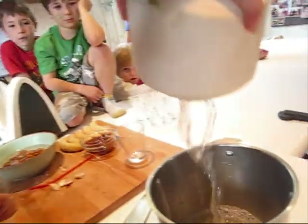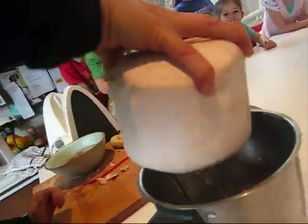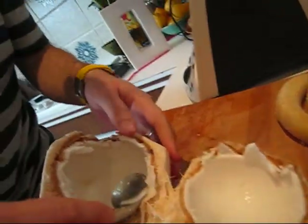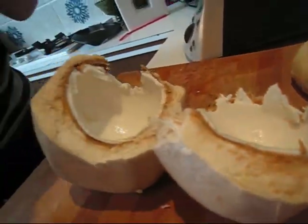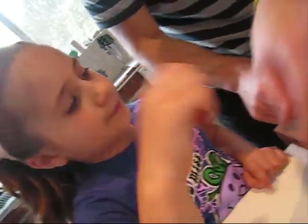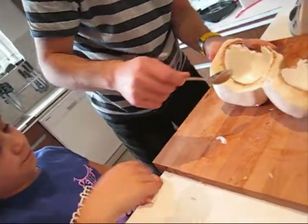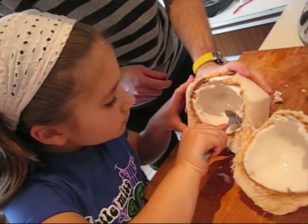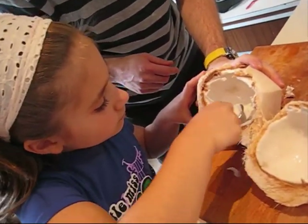Look at that. Beautiful! We've opened up the coconut and inside you can see all the gorgeous young flesh and we can all have a little taste. Who would like to have a taste? Me! Okay, so Maya, what you can do is grab a spoon and then we're going to put the rest of it into our smoothie.